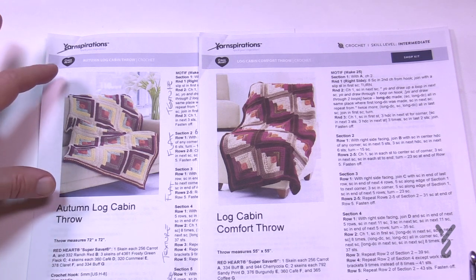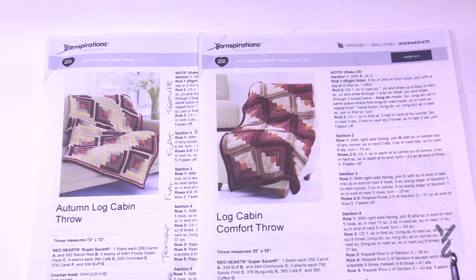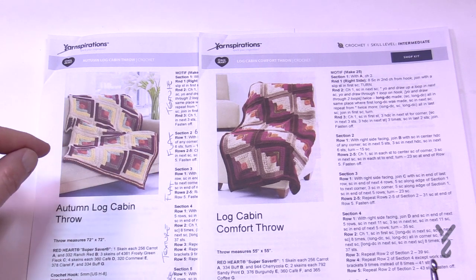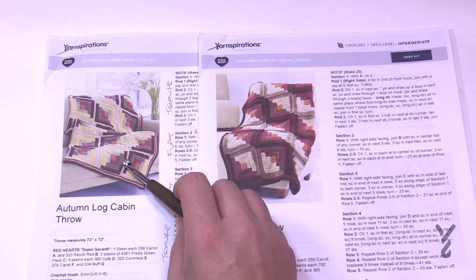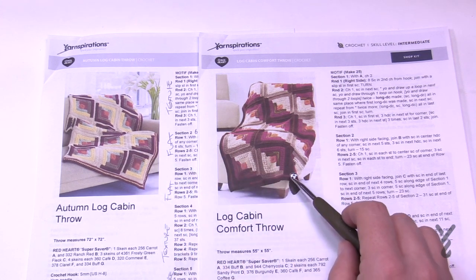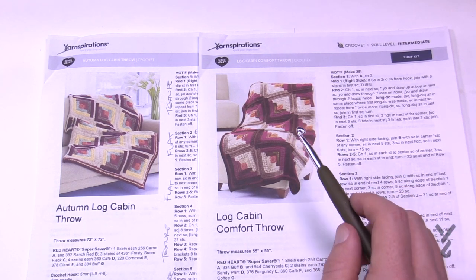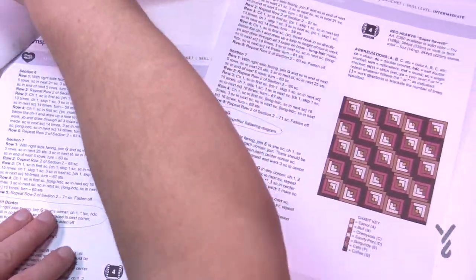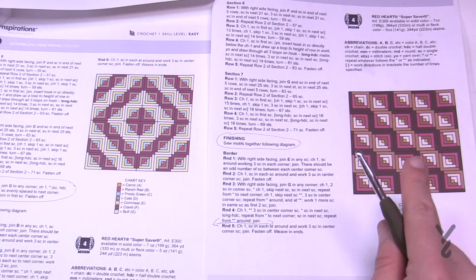This particular blanket is made up of six squares by six squares, while the other one is only five by five. Almost the entire square of each one is identical, except this one has a motif border that circles the whole thing before you attach it, and this one doesn't. You can see after the red that's the border, while the other version has a solid color attaching the squares together.